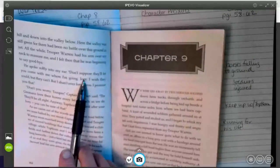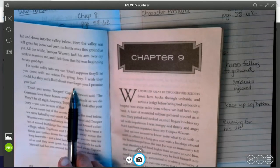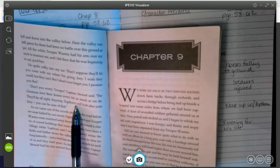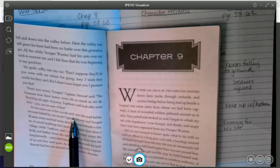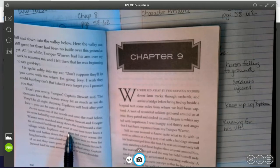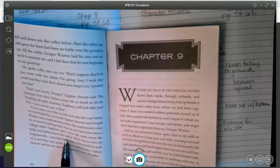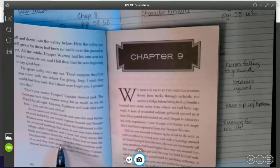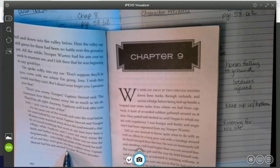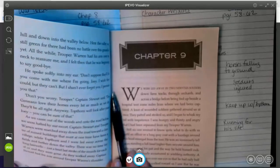'He spoke softly into my ear. Don't suppose they'll let you come with me where I'm going, Joey. I wish they could, but they can't. But I shan't ever forget you, I promise you that. Don't you worry, trooper,' Captain Stewart said. 'The Germans love their horses every bit as much as we do. They'll be all right. Anyway, Topthorn will look after Joey — you can be sure of that.' As we came out of the woods and into the road below, Captain Stewart and Trooper Warren were marched away down the road, while Topthorn and I were led away across the fields. There was no time for long farewells — just a brief last stroke of the muzzle for each of us, and they were gone. As they walked away, Captain Stewart had his arm around Trooper Warren's shoulder.' So we see friendship between Stewart and Warren, and friendship between Topthorn and Joey.